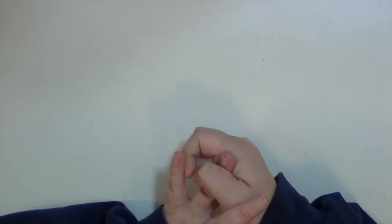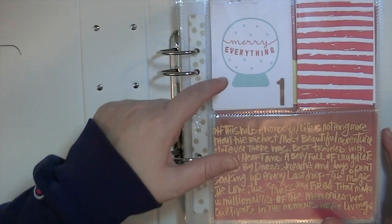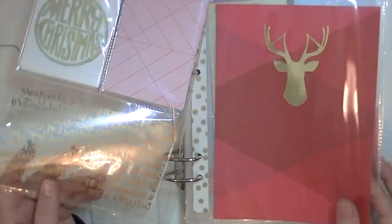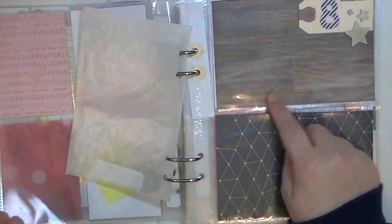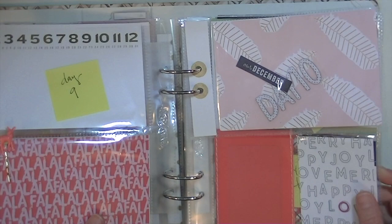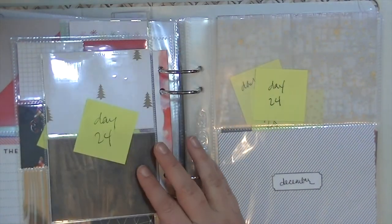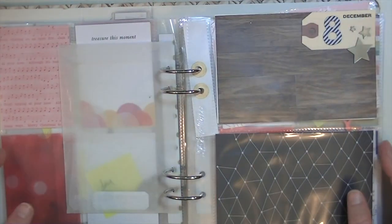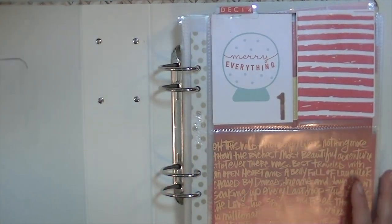I found a lot of Christmas-themed items, and I have two full complete kits — the Hip Kit December Documented and the Gossamer Blue kit. But if you look at my album, you'll notice a lot of it isn't super Christmas-themed. A lot of it is very generic — none of this is Christmas-specific. You can make a lot of it work, which I think is super fun. Too much themed stuff can be distracting; I like that this album has lots of different colors but still flows really well.